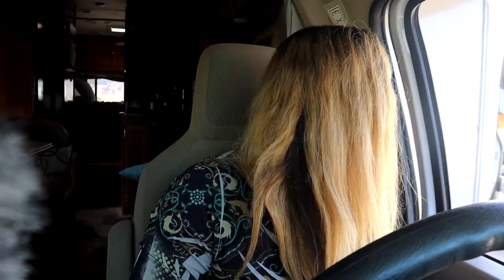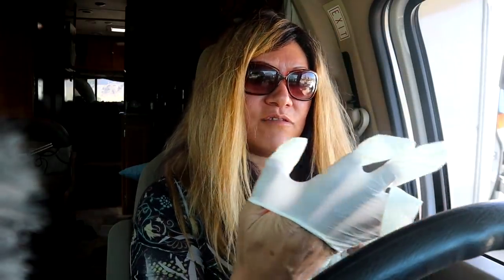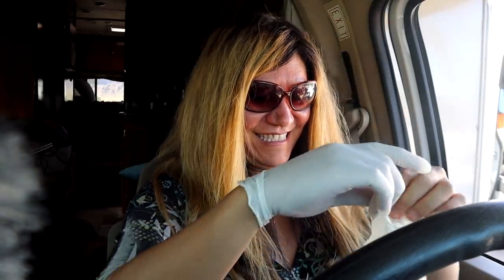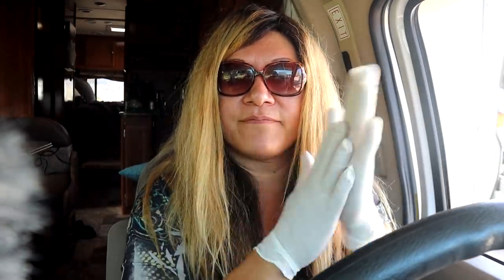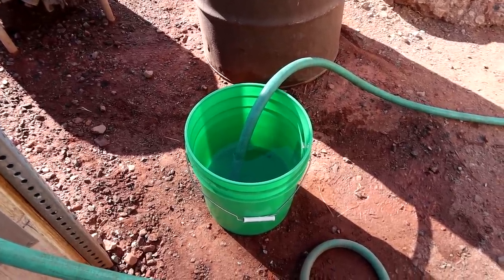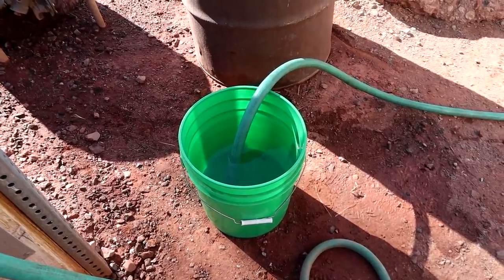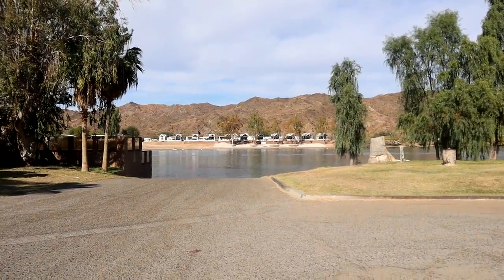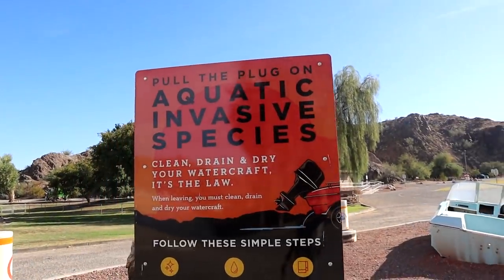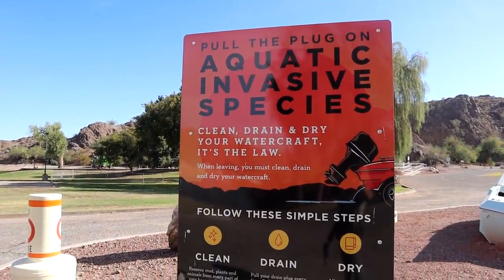Get the gloves on. I guess I'll have to do it one-handed — I feel like I'm getting ready to do surgery or something. Careful, it kind of is! I have to remember when I go to Walmart to get some gloves — don't want to get your hands all nasty. Ed lent me his green five-gallon bucket. I'm filling it up with water and going to flush my black tank, and probably do that to my gray tank too. We're here at the boat launch — it's so pretty in this area. You have to clean, drain, and dry your watercraft — pull the plug on aquatic invasive species.